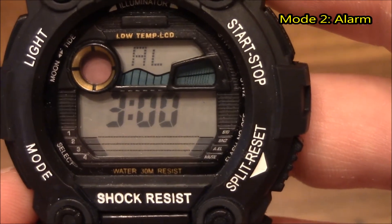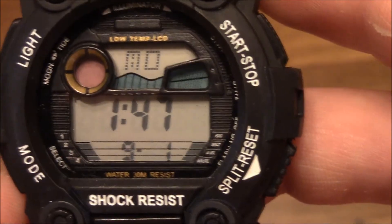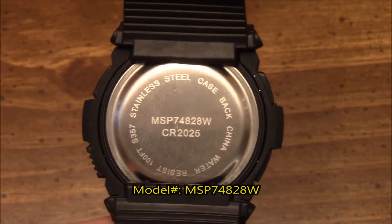The second mode of this watch is the alarm feature and I have my alarm set for three o'clock. And if you press the mode button four times, you'll come up to where you can adjust the actual time and date.